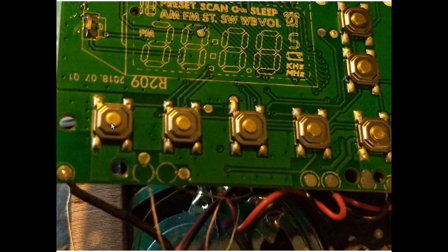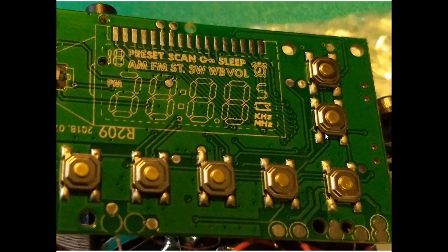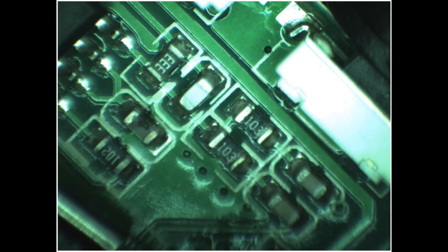It does look like it has a date of 2018-07-10, so that's fairly recent. These buttons are little momentary switches — looks like they're all the same type. We have the power button, the AM/FM selector button, and then the other buttons on the front of the radio all appear to be the same type.